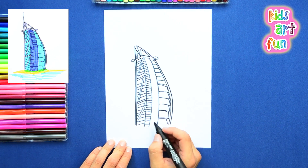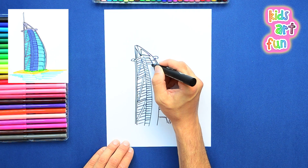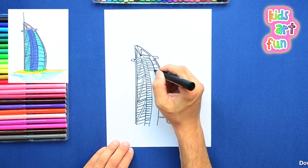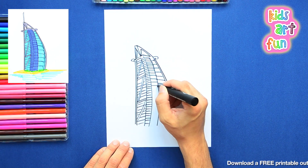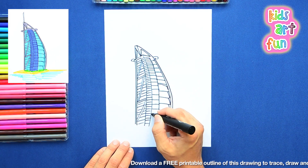That's a lot of detail, Papa. If you're finding it difficult doing this much detail, then print out a copy from the link below. Then you can keep up with us better. Absolutely right, Jane — print out a copy and then you can just color with us.